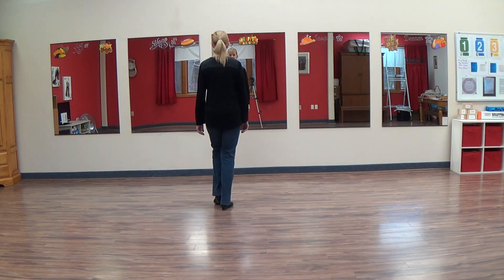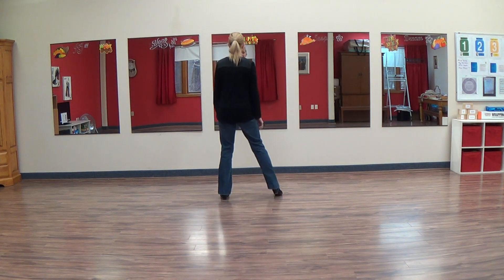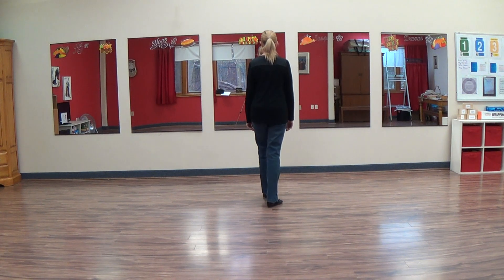So we go side together, step forward, left and hold. Side together, back right and hold.